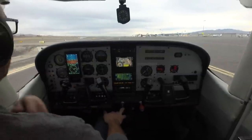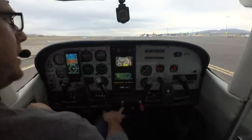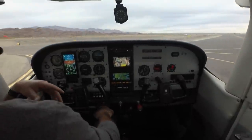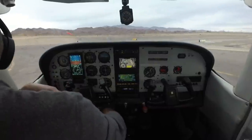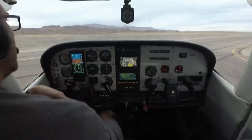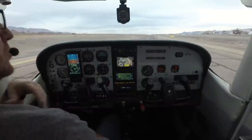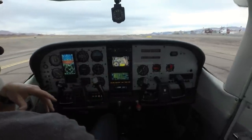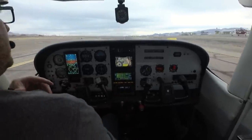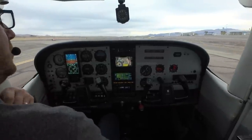You've probably heard somebody say pitch plus power equals performance. What we mean is we're constantly moving the pitch attitude of the airplane to manipulate how much drag we have, which effectively controls our airspeed. We use power to either give us altitude or take altitude away. For the most part we're controlling airspeed with pitch attitude, which is a lot different than driving a car where we control speed with throttle.